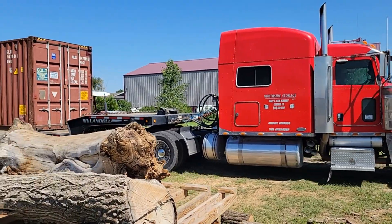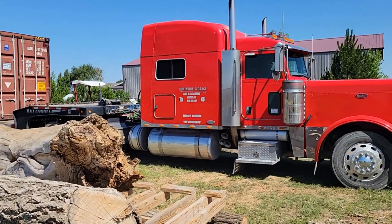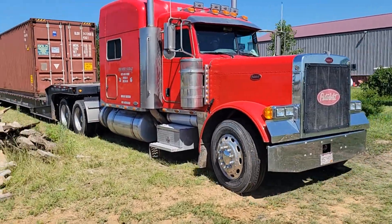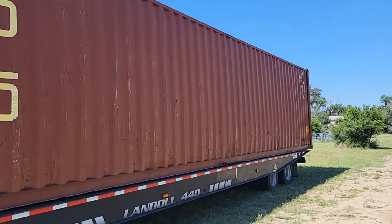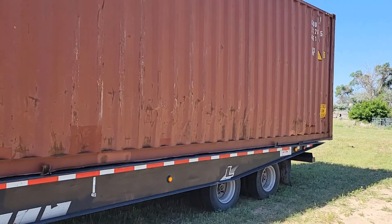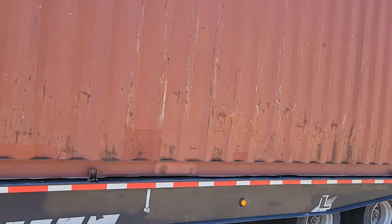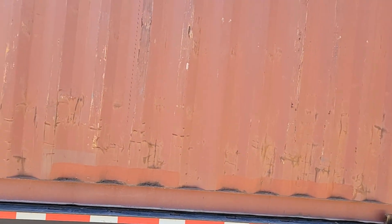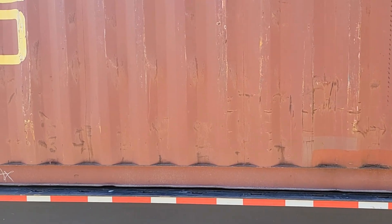We've studied a lot of different types of setups for wood drying kilns, and we finally settled on this one that I think is going to work the best for us. We purchased a solar off-grid kit from Renogy, and we'll show, as we proceed with this project,